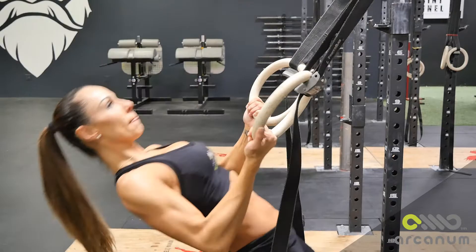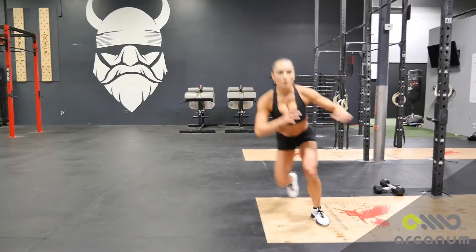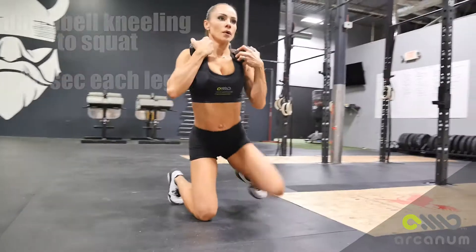The next exercise is gonna be suspension training palms-up rows, and then you're gonna do skier jumps. One minute each exercise, and then you do five rounds. After you finish the three exercises back to back, you rest.